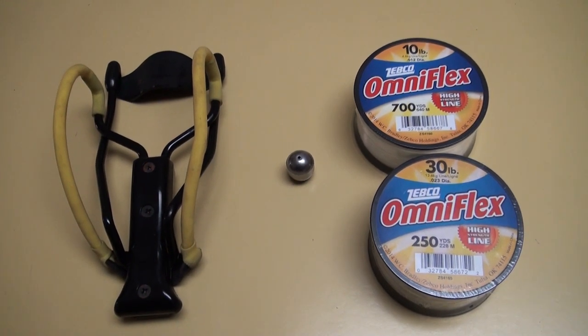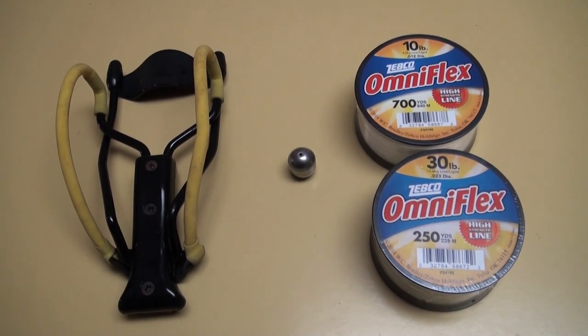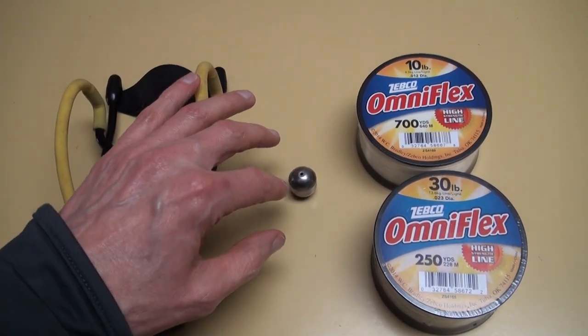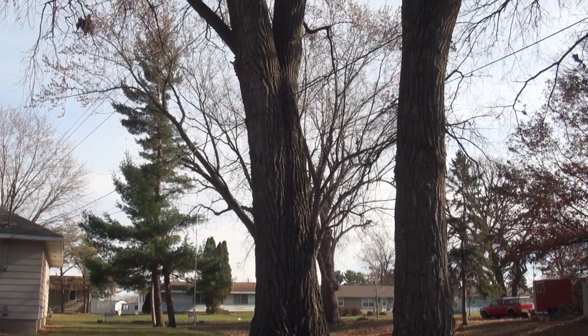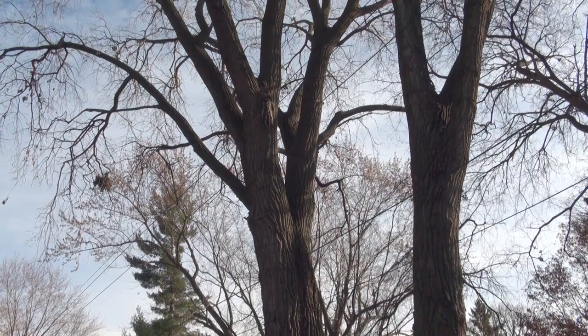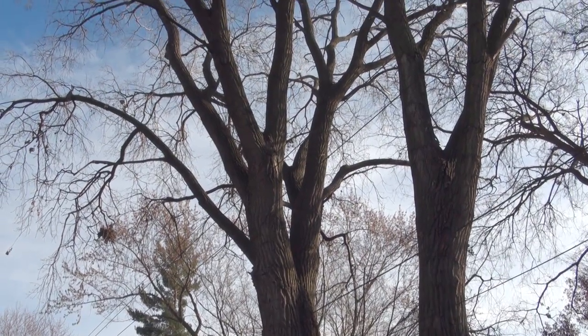What I use to get a support line in the tree is real redneck but it's available and it works — this old wrist rocket, an ounce and a half fishing sinker, and fishing line. To safely avoid the power lines I figured what I needed was to be on the other side of the cottonwood and fire a straight vertical shot. After determining I could safely make the attempts, I made several attempts with many failures. The biggest problem early on was using too heavy of a fishing line — I was using 30 pound test versus 10 pound test, and the 30 pound was just too much drag for the ounce and a half sinker.